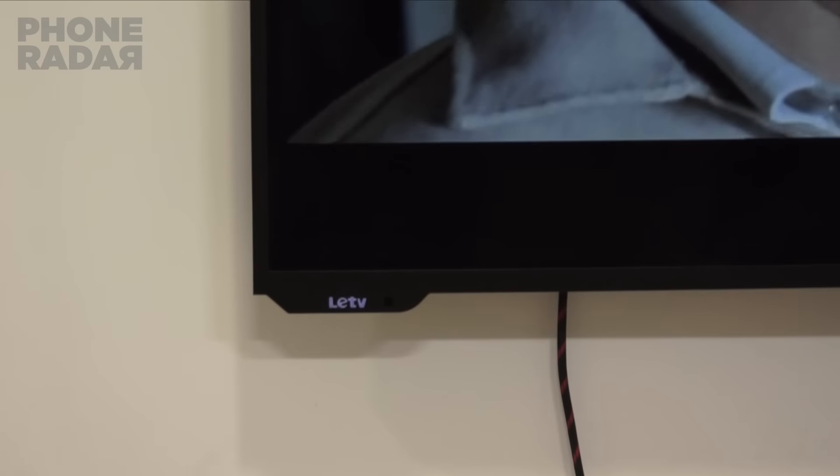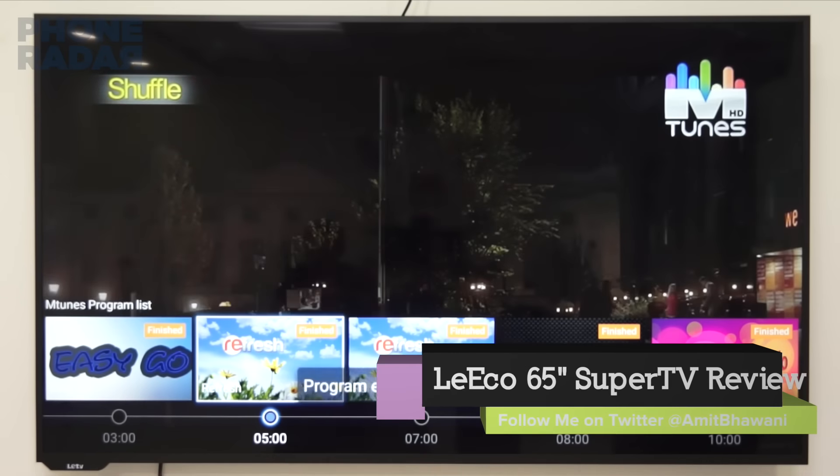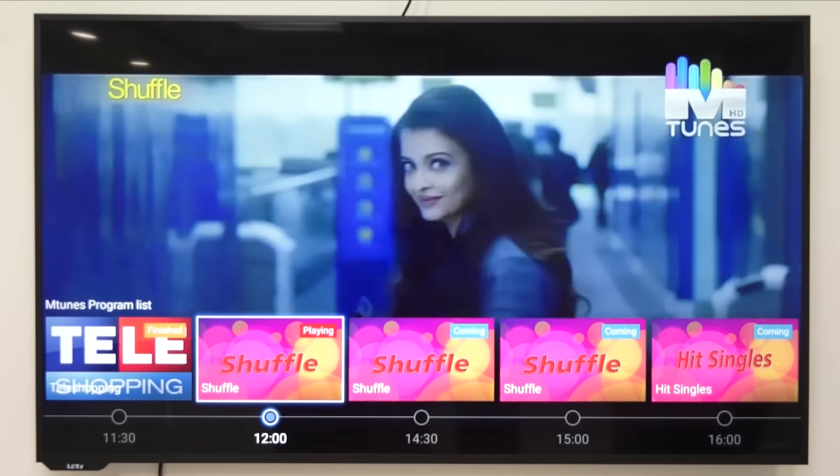Overall, a good product that you can purchase. If you think this review of the Leeko TV is useful for you, then don't forget to hit the thumbs up button and share it with your friends and subscribe. This is Amit and I hope to see you guys in the next video. Thank you.